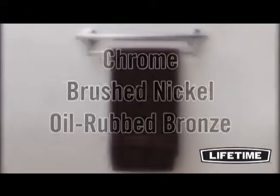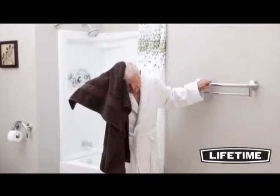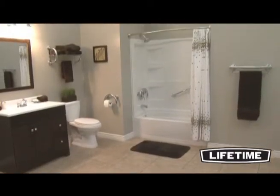This decorative grab bar comes in chrome, brushed nickel, or oil rubbed bronze. With its seamless design, it's the perfect fall prevention system for those key fall risk zones in your bathroom where hanging wet towels pose a threat.